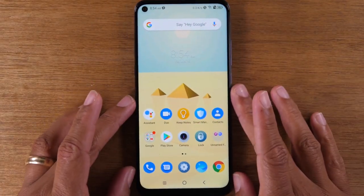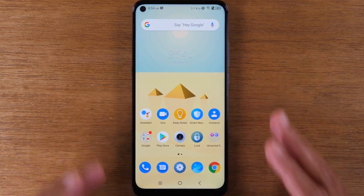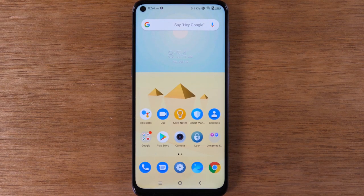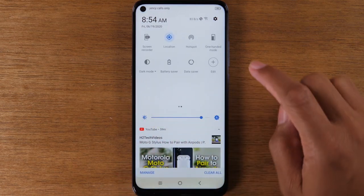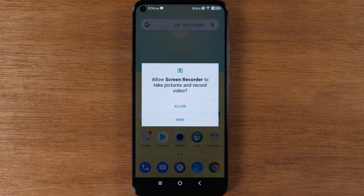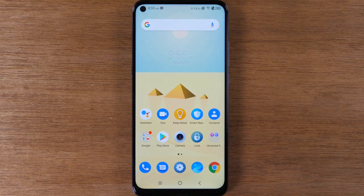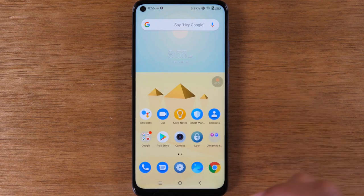Aside from screenshotting, there's another really cool feature on this phone called screen recording. You can actually record exactly what you're doing on your phone by swiping down, pulling down, swiping to your left, and tapping on screen recorder. With screen recorder you can record whatever's going on on your screen — maybe you're trying to teach someone how to use a feature on your phone, or maybe you're trying to record gameplay. You can simply record it using the screen record option.